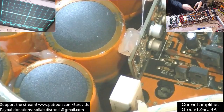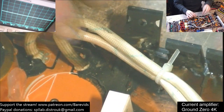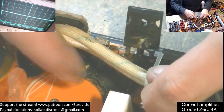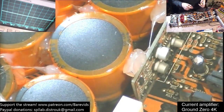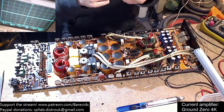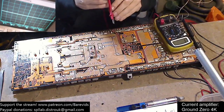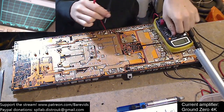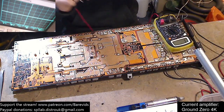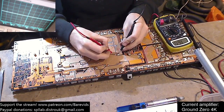I think what happened is this MOSFET on the board exploded in a horrific manner - you can see it exploded horrifically. I think some shrapnel from this actually just hit the cap and punctured the casing a little bit. It didn't actually puncture the cap itself, just the protective outer casing. Next I'm going to take my multimeter and see whether there are any short circuits on the rails. These are the rail caps - they smooth out the power supply switching.